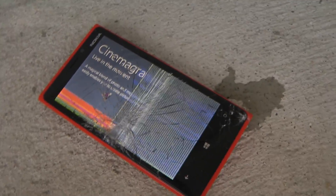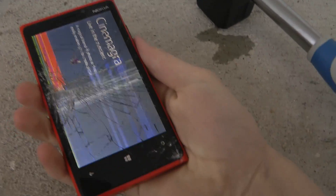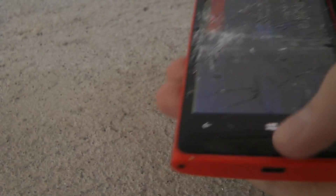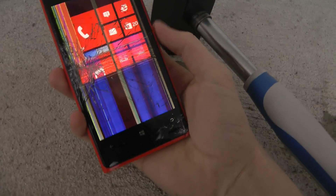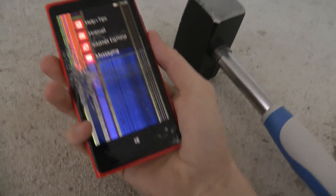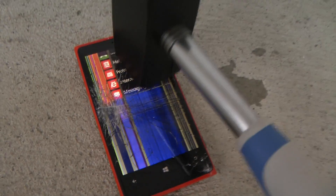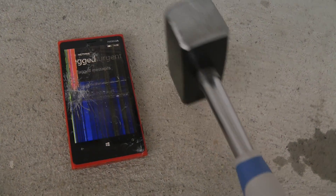Oh no. Oh no. What happened to the device? Let me take it up right now — you can see here. The capacitive touch still works, I can still use the device. But you can see that about 50% of the screen is totally shattered. So it's kind of messed up.